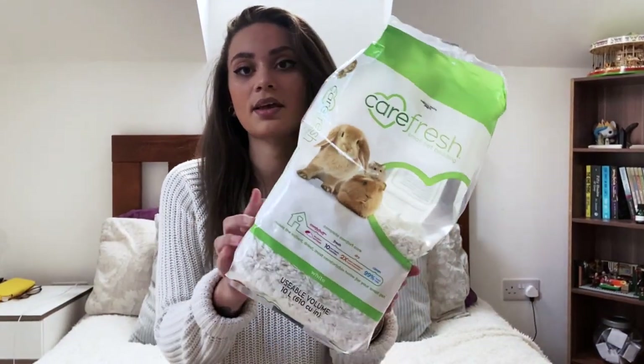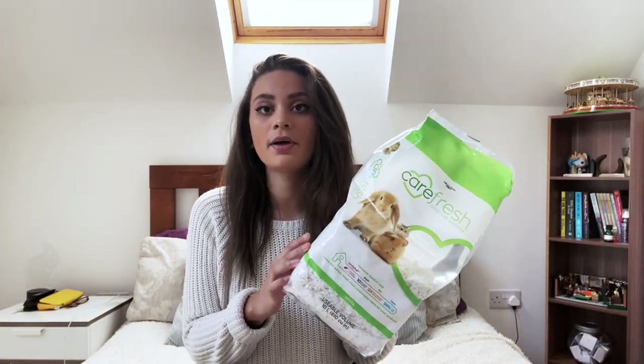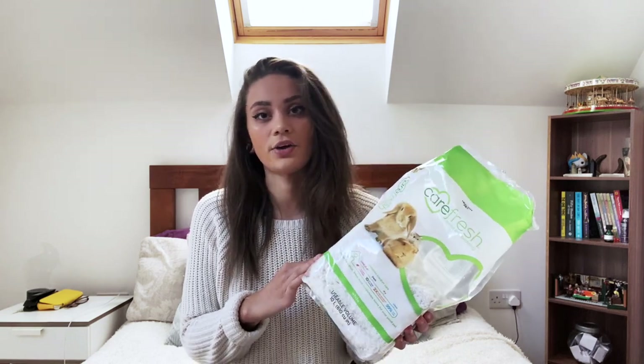Hey guys, today I'm going to be doing a little review for teabag bedding. If like me you don't have a ton of money to spend but you still want to make sure you're providing your pet with a safe substrate, then this could be a really good choice. I've not used teabag bedding before but it's something I've been looking into. At the moment I just use the Carefresh small pet bedding in the white color, but I find it quite expensive for the size bags you get, so hopefully this will cut my costs down a little bit.